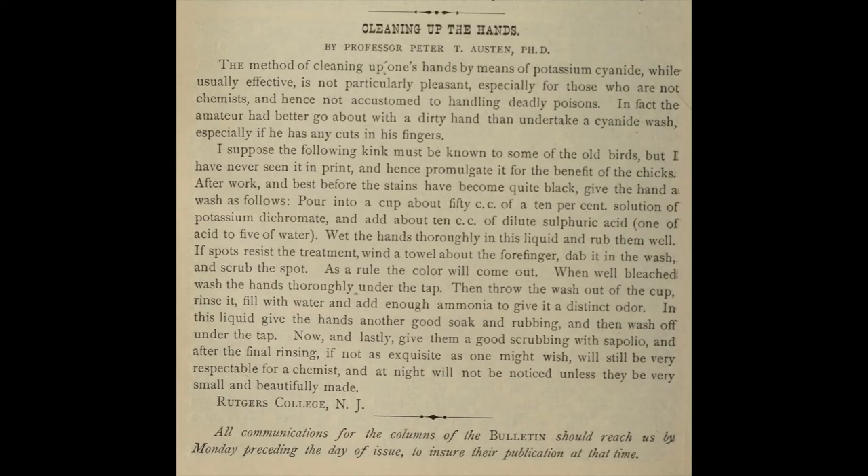The issue at hand is that working in the darkroom would leave photographers with hands stained black — stains that wouldn't wash off. Okay, with that background, let me read you what Professor Austin of Rutgers advised. He uses some slang in this: the terms "old birds" and "chicks" in reference to experienced photographers as opposed to newcomers to the practice. Here, I'm quoting verbatim.